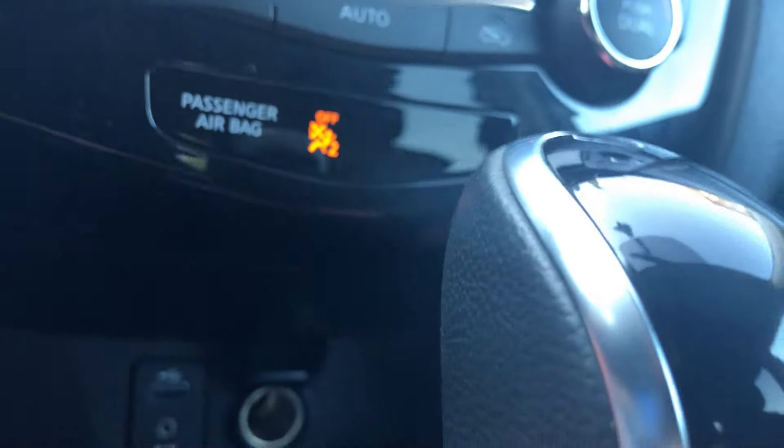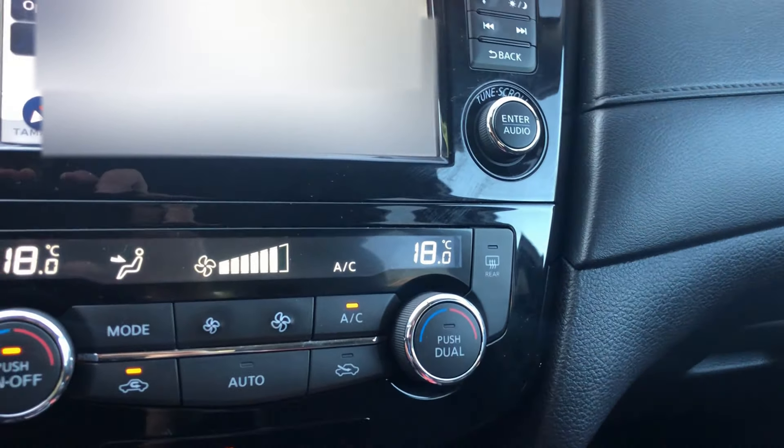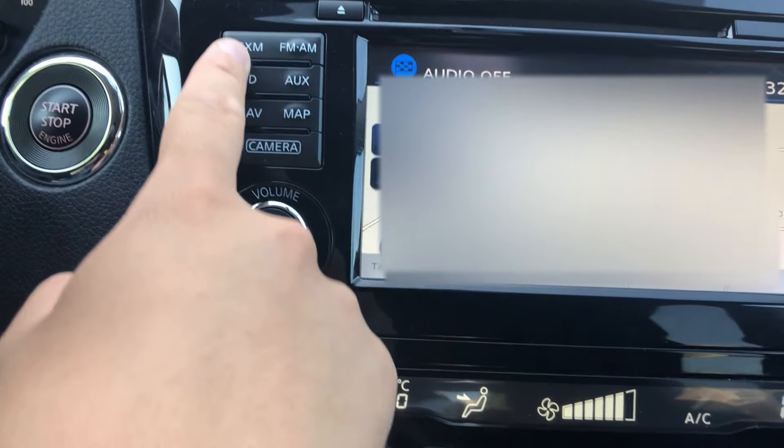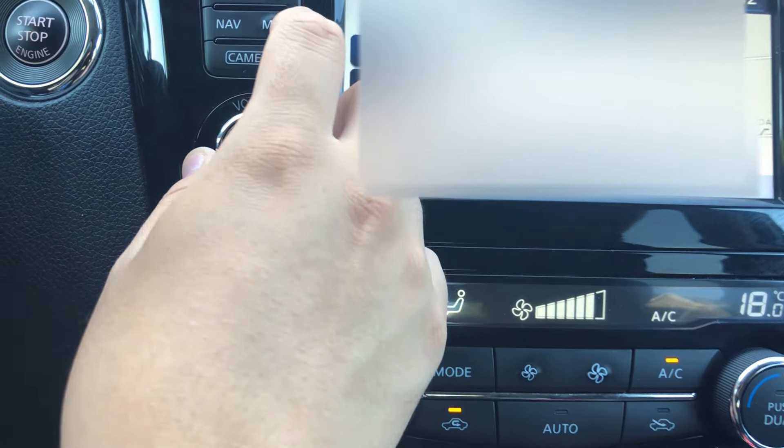Passenger airbag — it should be on this side. There's a CD player which I don't use, and SiriusXM — I didn't even know what that was at first. Thanks for listening to Sirius.